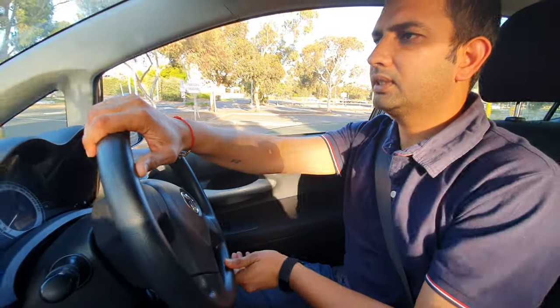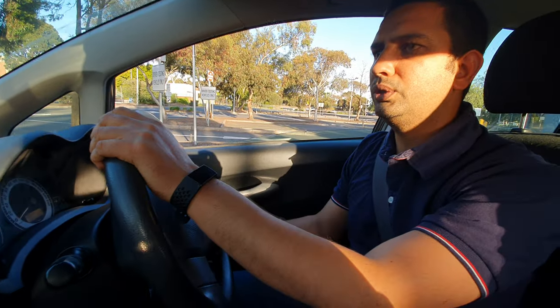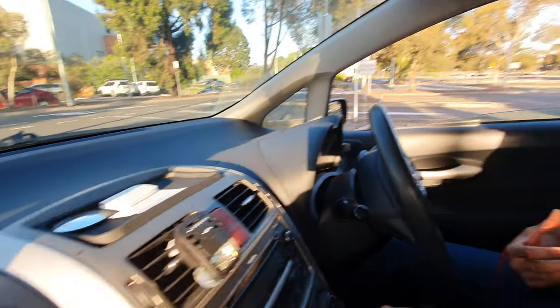Go a little bit left and a little bit right — that's how you do it. You can check: we are perfectly parked. If you still have any questions or doubts, please don't hesitate to leave a message and I can make a video accordingly. Thank you so much for watching — I really appreciate it. Thank you.